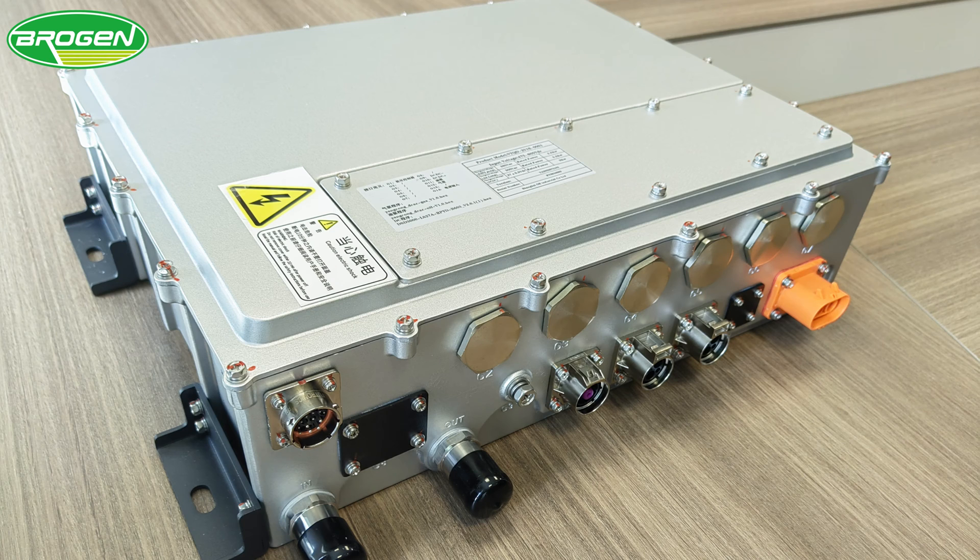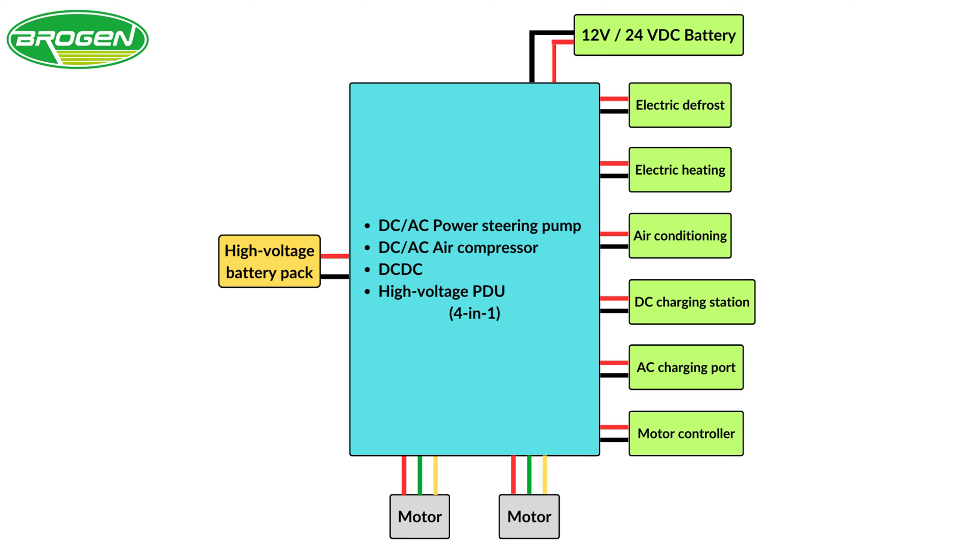This 4-in-1 auxiliary inverter comprises a DC-DC converter, two DC-AC converters, and a high-voltage power distribution unit (PDU). Each component serves a critical function in managing the power dynamics of electric vehicles.